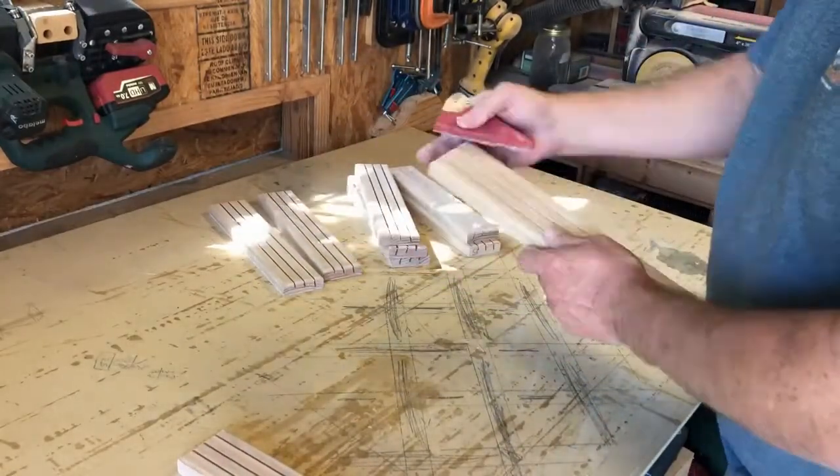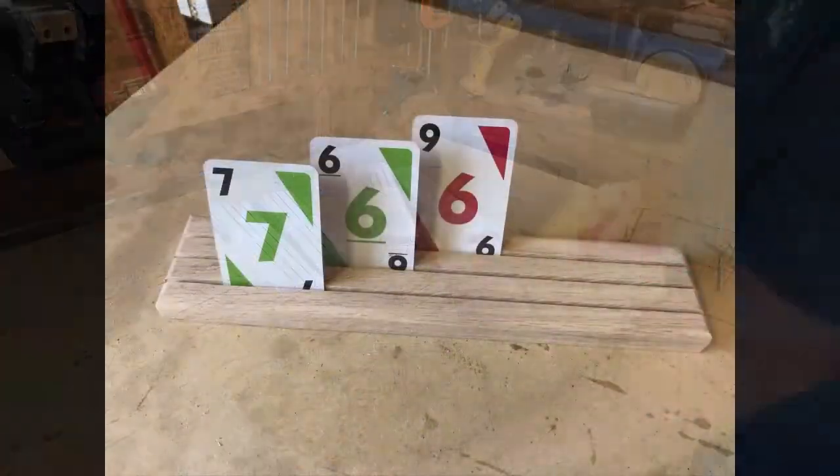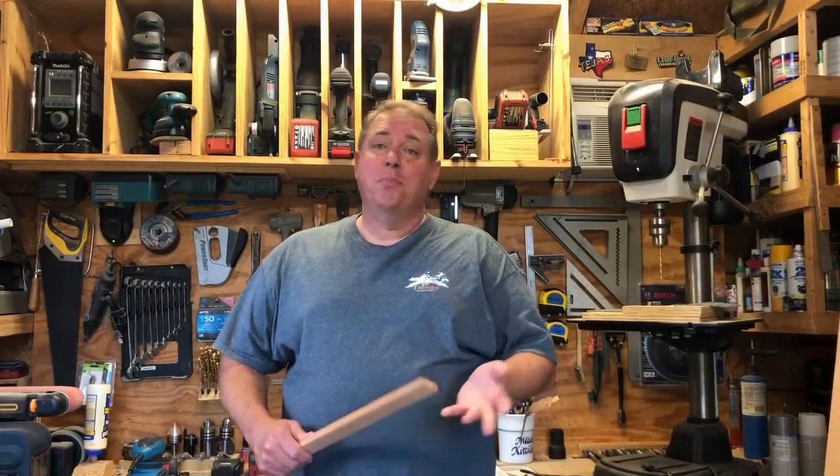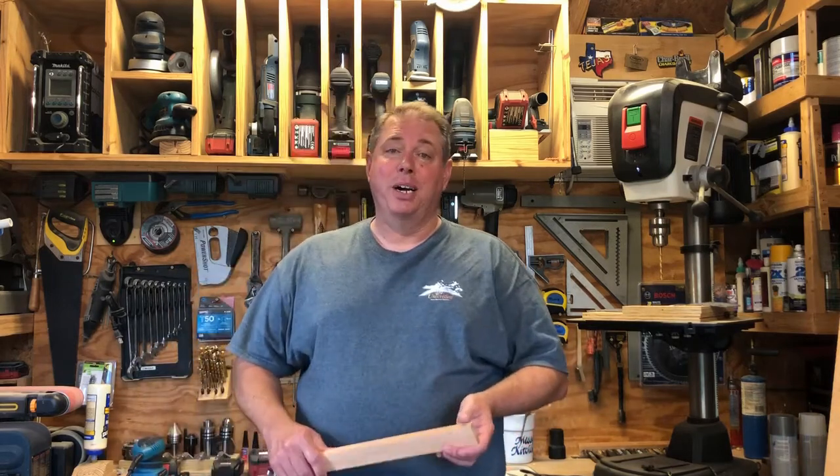After running sandpaper through each channel and spraying a coat of clear gloss on them, I think they turned out pretty cool. Even the grandparents liked them. Quite possibly one of the simplest things I've built in this shop, but it was one of the most welcome projects I've brought to the card table in a while.